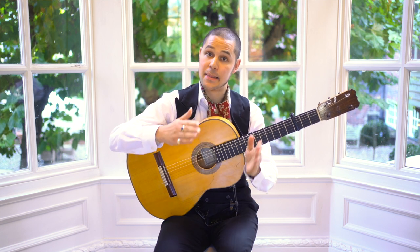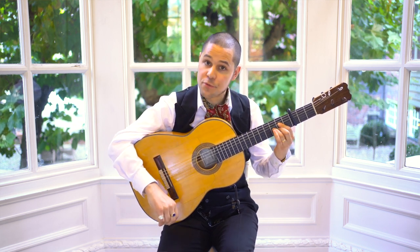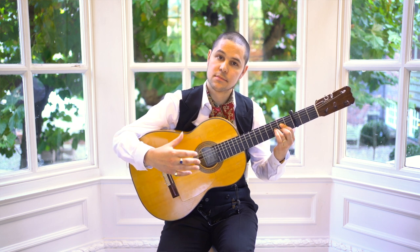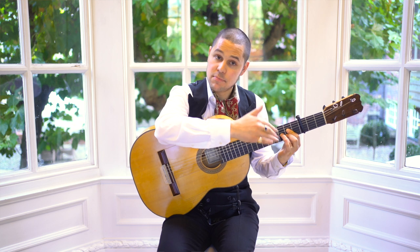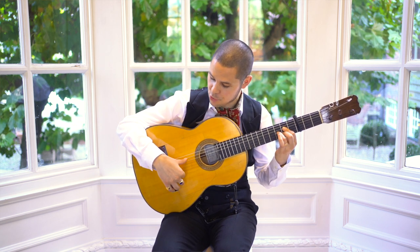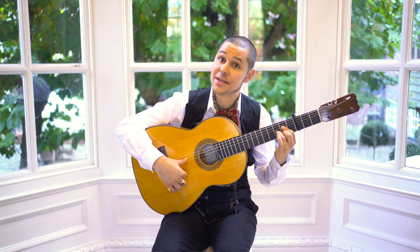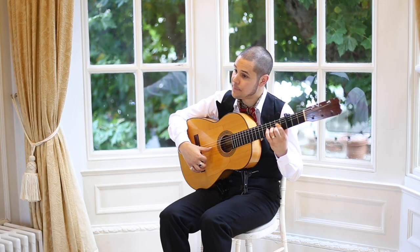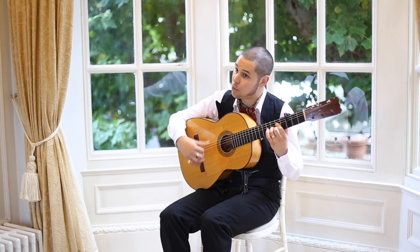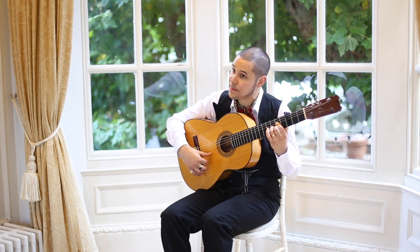Now we finally get to beats 10, 11, 12, where we cadence back onto the A. Very important here — we're going to put the Phrygian note in, the B flat, to give us that sound. With the right hand: rest stroke on the A string with the thumb, then catch the high E string with the index finger — that's 10 and. Then come down the basic chord strings — that's 10 and, 11 and. On beat 12, you're just going to do a downward strike with the thumb on the B and the E, with a golpeo.